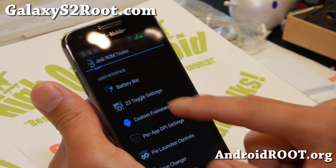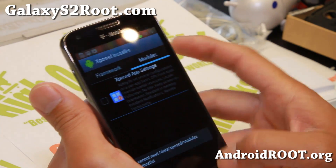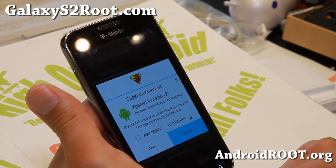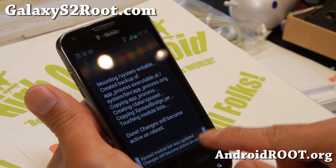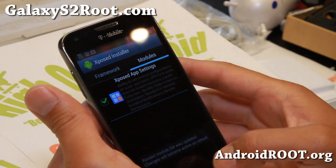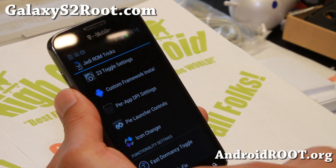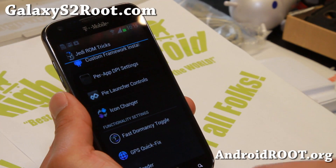Also custom framework — you can go ahead and install and get Xposed app settings. You'll have to go to framework here, install update, reboot once. Then once rebooted, go to modules, click on that, reboot one more time, and then you'll be able to run your favorite apps in tablet or phone mode. There's a full tutorial guide on that. Also LMT launcher here, icon changer, fast dormancy, GPS quick fix cedar.